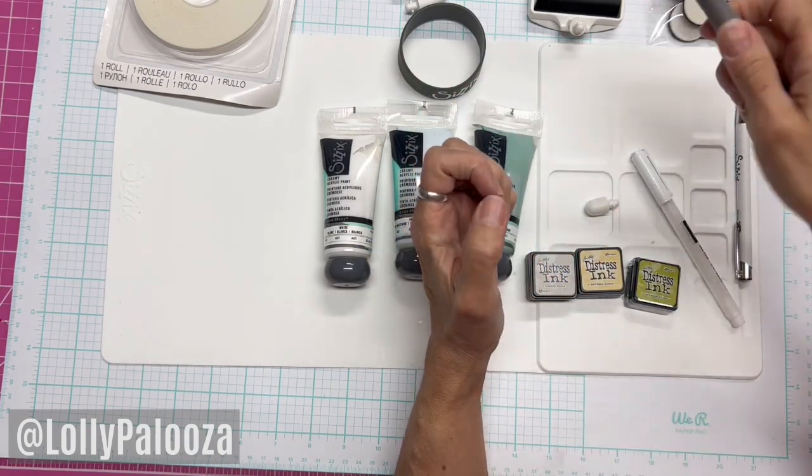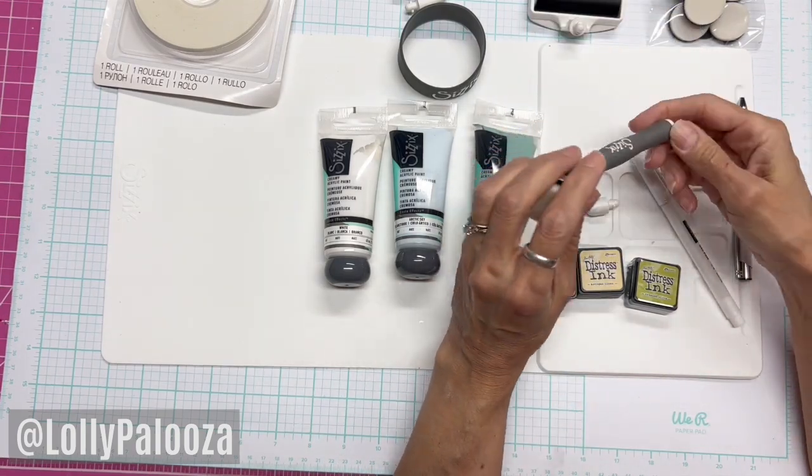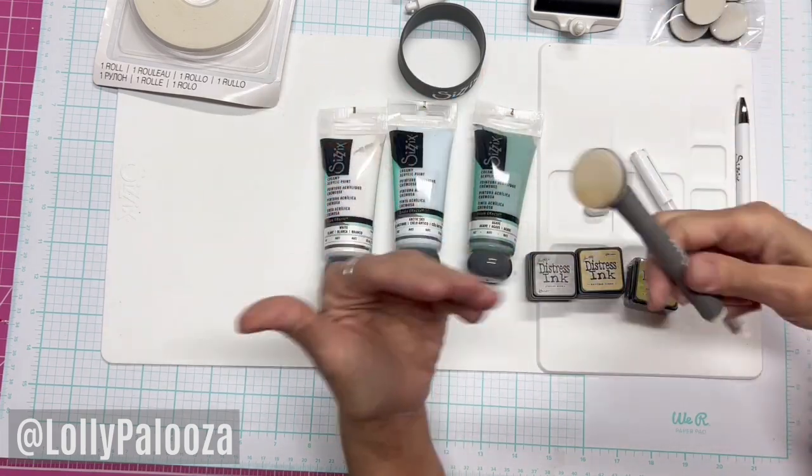They also have a paper distressor — you run it around the edge of your paper and it kind of has a razor in it and tears the edge. And I told them the only thing they were missing is the pokey tool. If they would put a paper piercer on there, that would just complete the set, in my opinion.